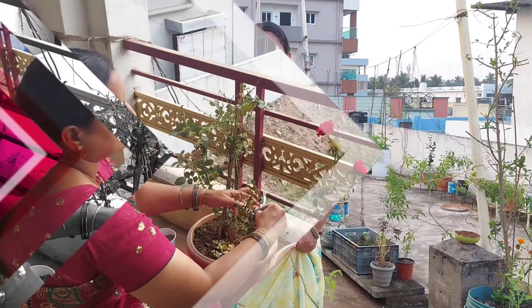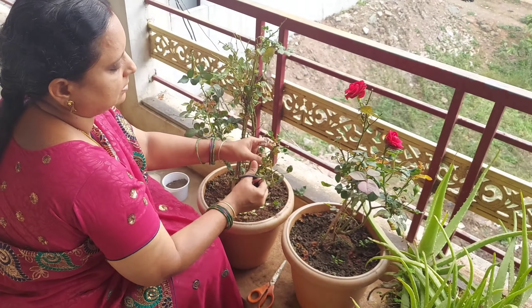I will try to make a little bit of pesticide. I will also try to make a little bit of fertilizer. If you want a little bit of fertilizer, I will show you how to make it.